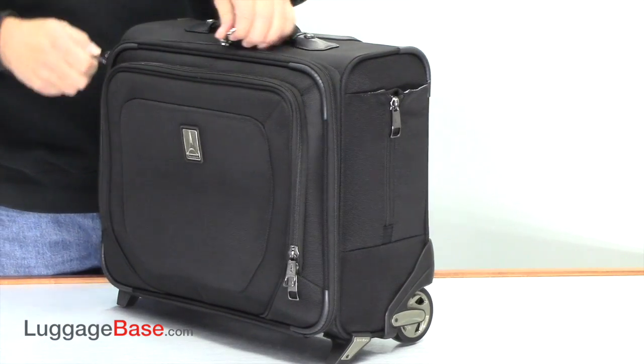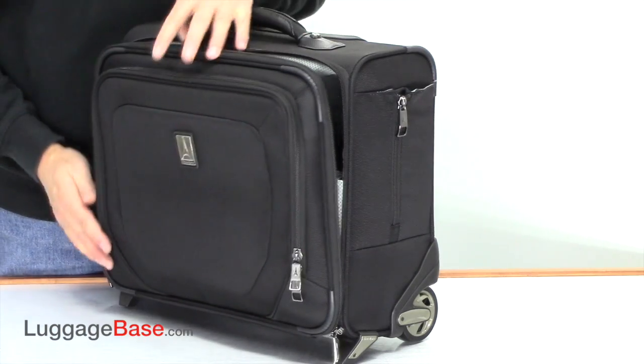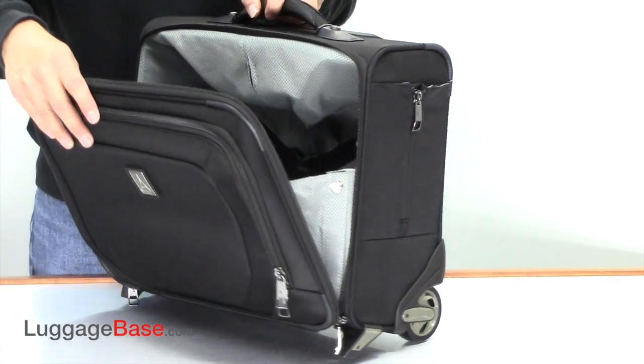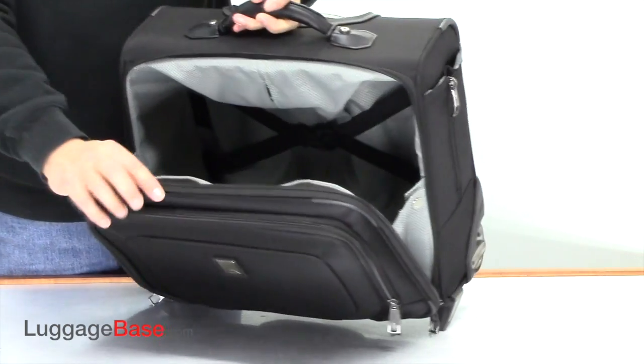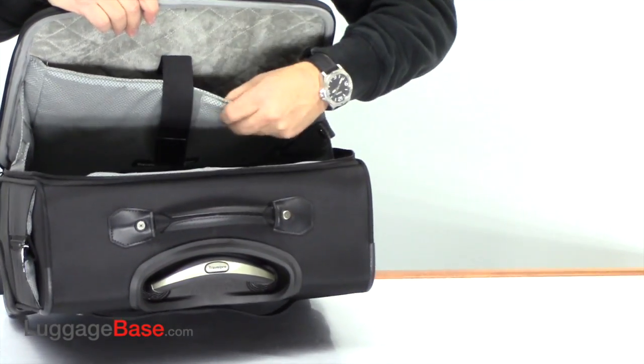On the inside here they use very durable zippers. In fact, they use super zipper heads which are reinforced to make sure they work reliably for a long time. This bag also has another place to put a computer right here.